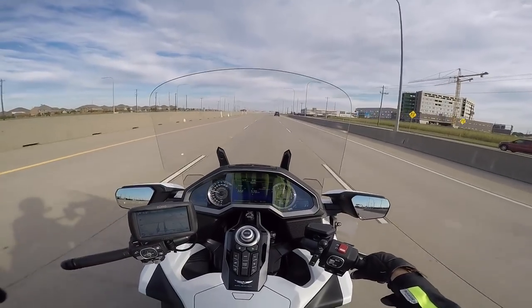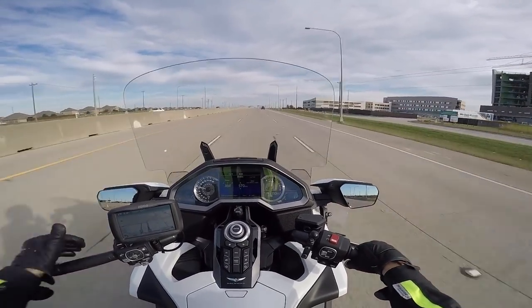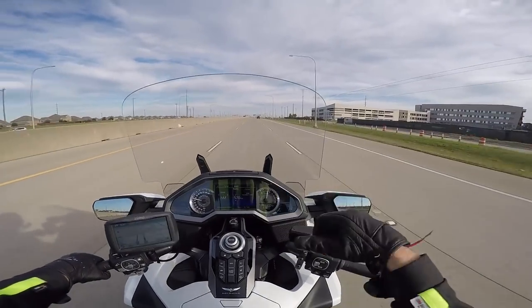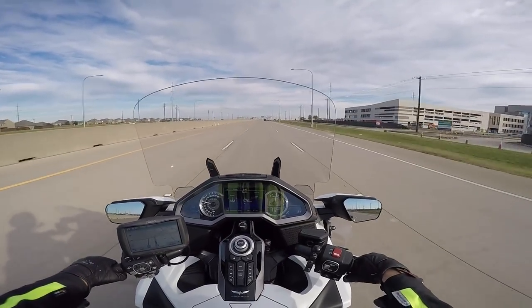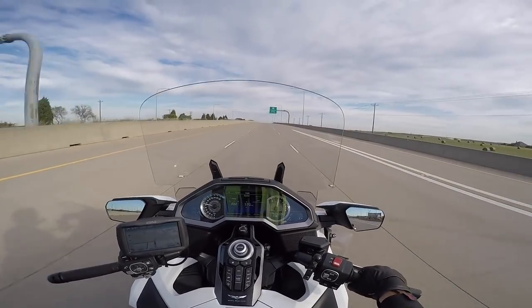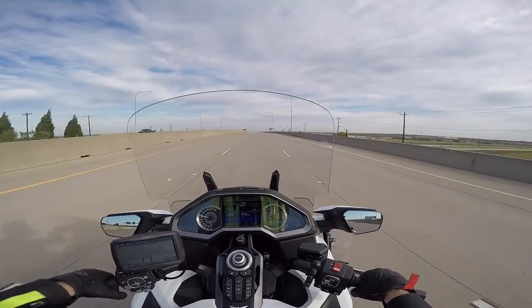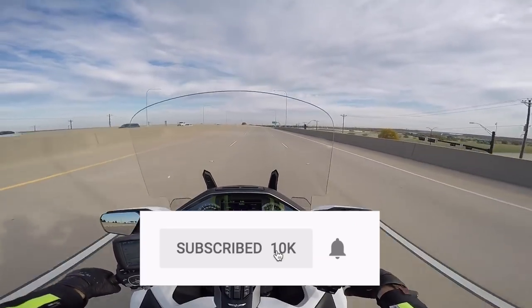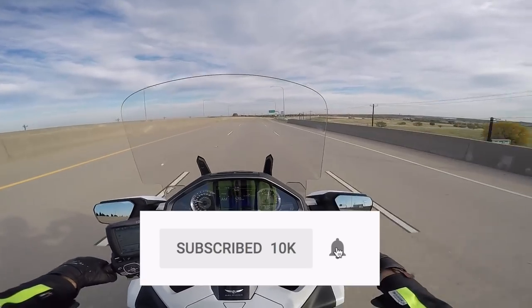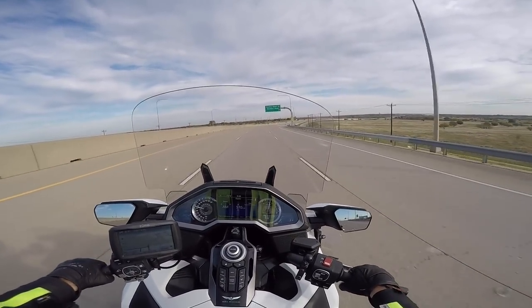So anyway, I will update you here when I get to Salina. I'll get some more information, and when I'm heading back home we'll go to part two of this Cruiseman's Garage Motovlog. If you like these Motovlogs and other Cruiseman's Garage videos, please take a second to click on that little subscribe button down below. And if you click on the little bell icon, YouTube will notify you when new videos are put online.